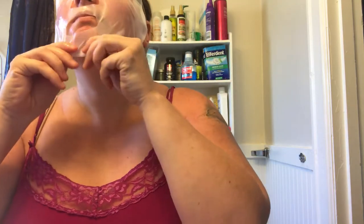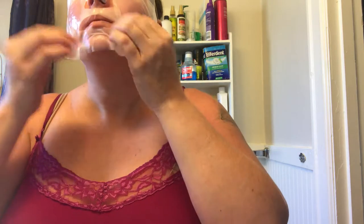Peel the white plastic off and fix it in place. It feels all slimy. There we go — now it's on.